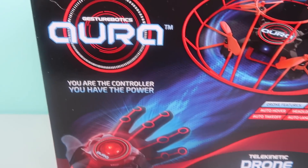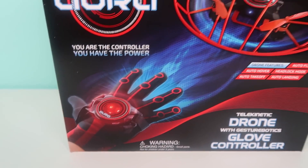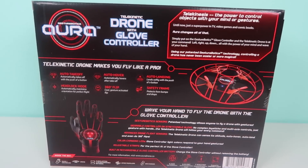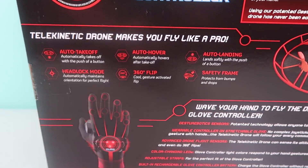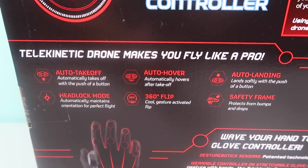It has six-axis gyro stabilization. It can do 360-degree flips. It has auto takeoff and auto landing. It has auto hover. It has a headlock mode. It does have a 6 to 23 feet recommended indoor range, and it is designed for indoor flight.